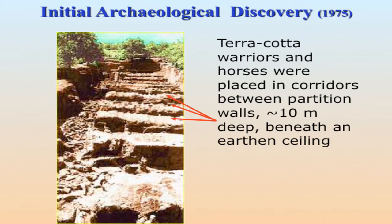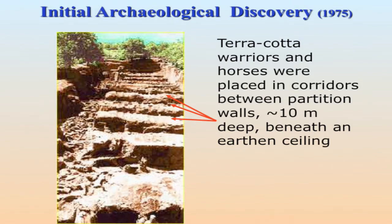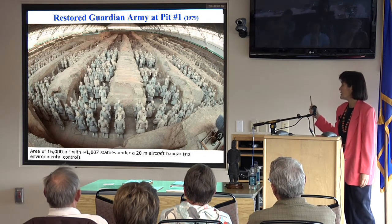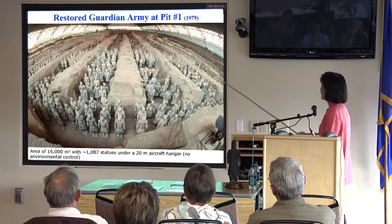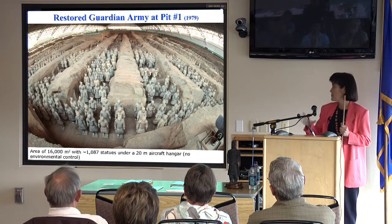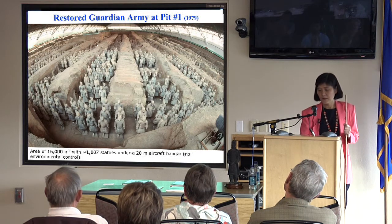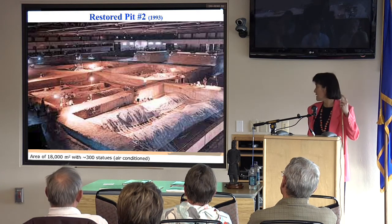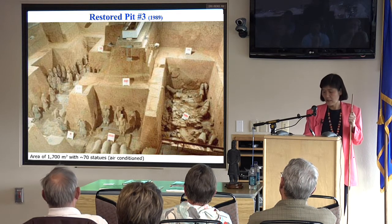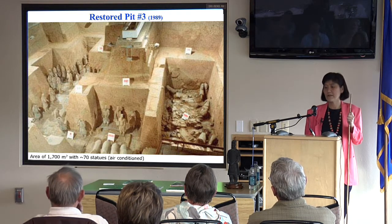Here are some examples. You can see the earth's surface here. The terracotta is actually located in the corridors between those partition walls, about 10 meters deep from the surface, with earth's ceilings. The most famous is Pit 1 — when first discovered, it was under an open-air aircraft hangar with no environmental control. Pit 2 is much smaller; instead of 1,000 statues, they only restored about 300, and Pit 3 has only about 70 statues. Pits 2 and 3 do have air-conditioned rooms.